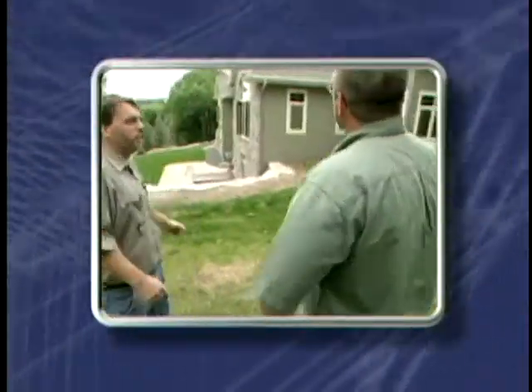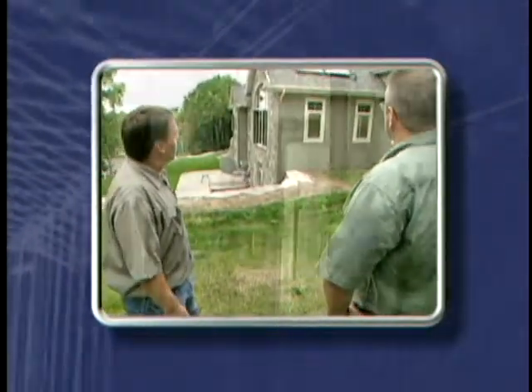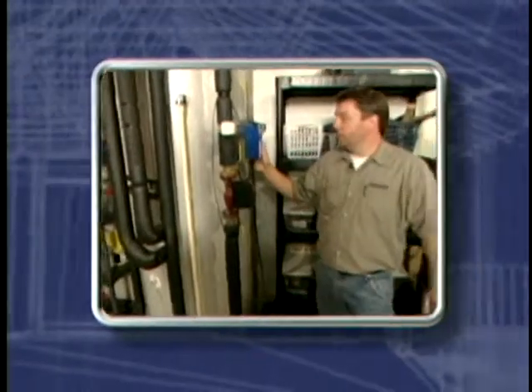Welcome to today's Home Remodeler. I'm Stuart Keith and on today's show we're learning more about solar hot water systems. Next we'll catch up with Justin Castleman from Castleman & Sons Plumbing, who designed and installed a solar hot water system in this new home.